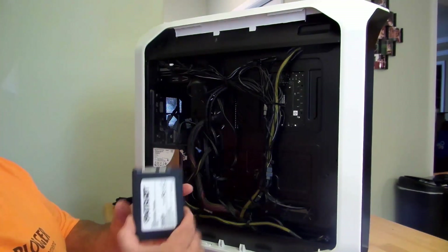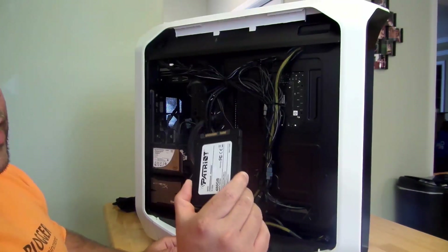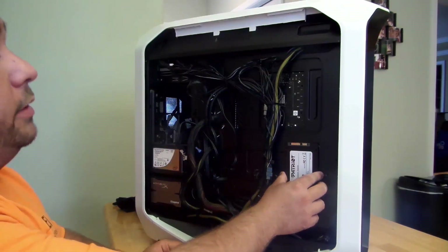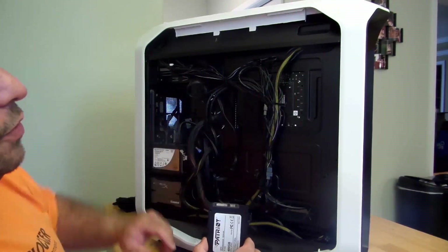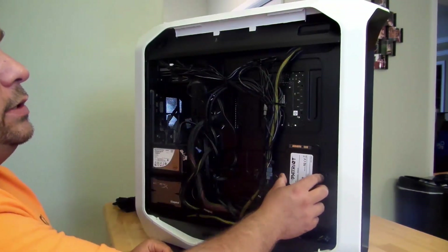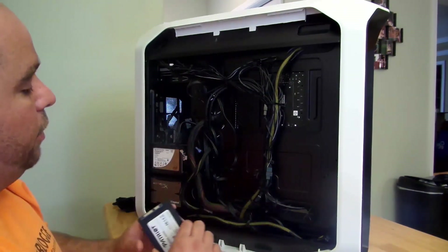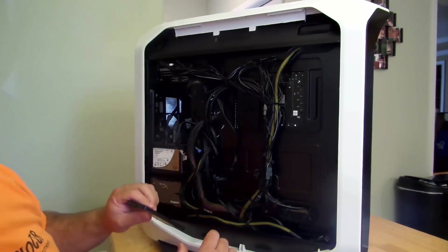The great thing about SSDs is no moving parts. So what that means is if I wanted to, I can just tape it right here, or tape it anywhere really. You don't want to tape it right here because you'll short-circuit the board. But tape it right here, run the cables across, anywhere you want — under, or even attach it to the bottom of another hard drive with some tape.